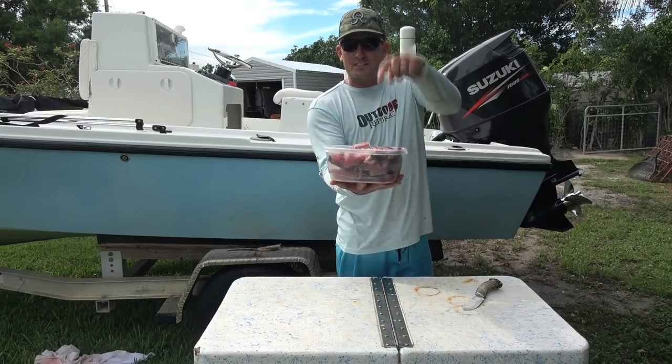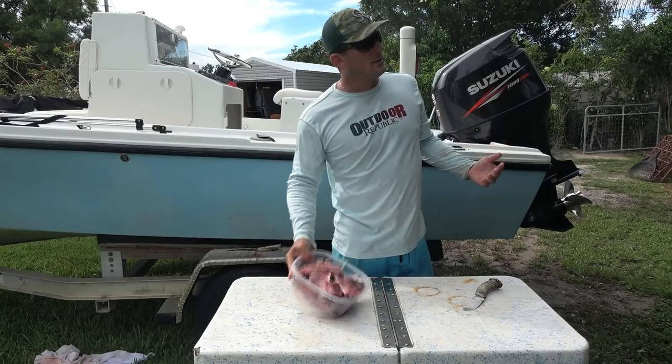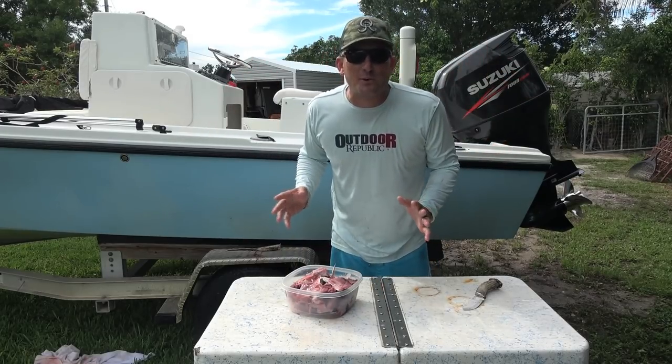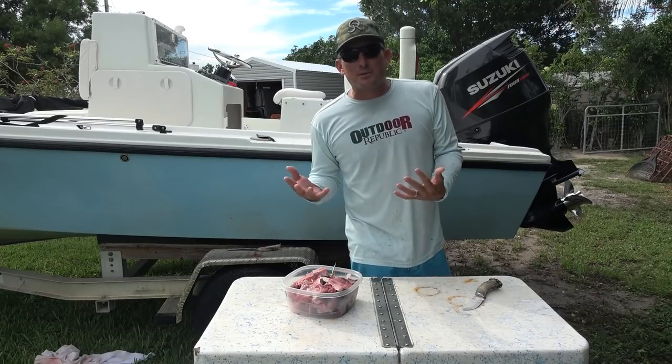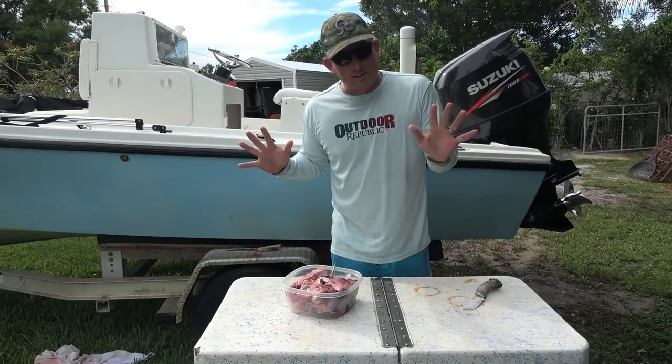And just like that, there's the carcass and the head all chopped up, ready to be made into a soup. I gotta be honest, this is my first time ever doing this. So if you see me doing something wrong or if you think I look like a clown, just let me know — I am trying, and I think it'll be good.